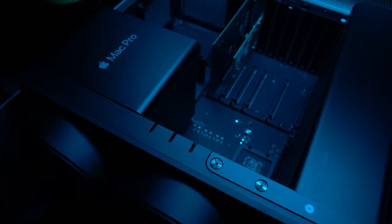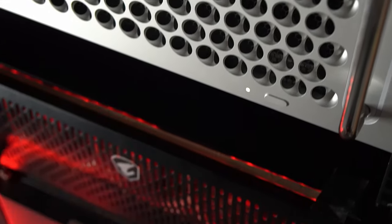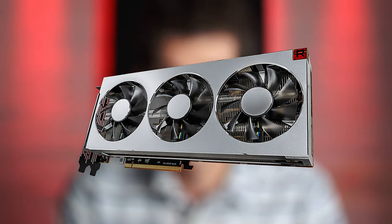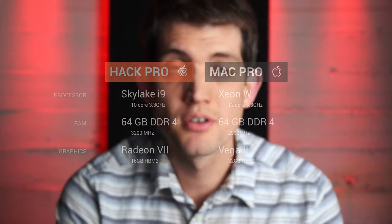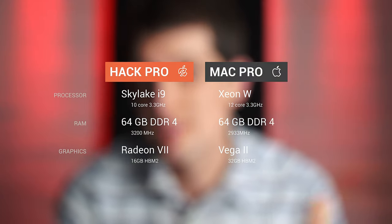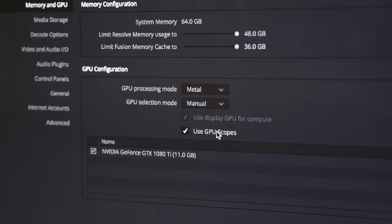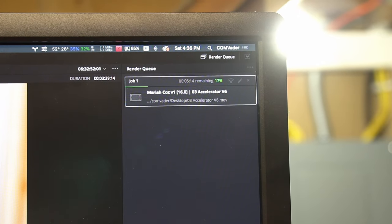Is our $10,000 Mac Pro really worth nearly double the price tag of our $5,000 Hack Pro? To keep the playing field level, we swapped out our NVIDIA 1080 Ti for a Radeon 7. The Radeon 7 is the most commercially comparable graphics card to the Vega 2 in our Mac Pro when we got it. Though not an exact match, our Mac Pro is pretty comparable in specifications to our soon-to-be-retired Hack Pro. Like the last test, we pulled the same project with the same footage on both machines and switched the graphics processing mode over to Apple-designed Metal, then ran the same HD and 4K render tests.